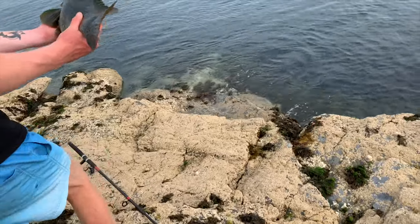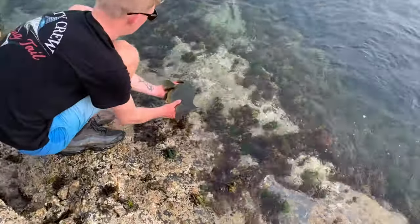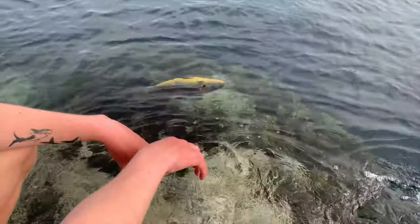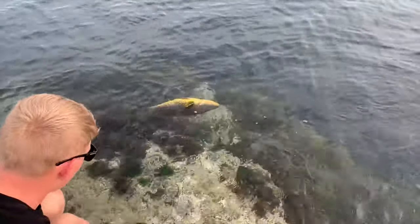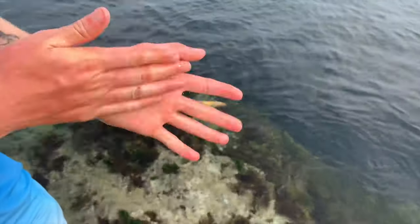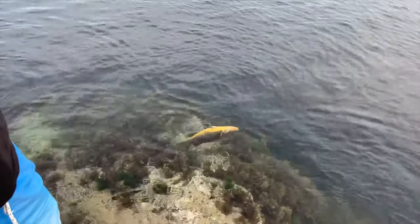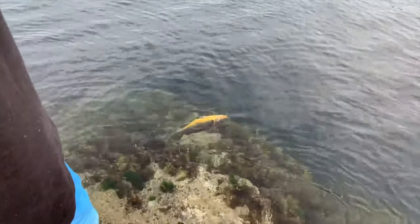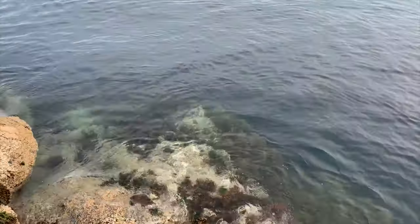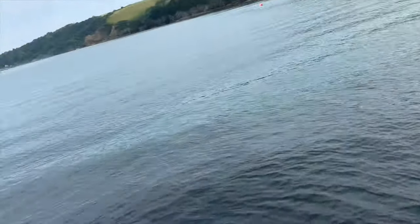We're going to get this monster released now. Here we go, see him go off. That is a PB wrasse there guys - that was a huge wrasse, just going to recover and then he'll be on his way. Sorry guys about the swearing - that is a huge wrasse. Wait for him to recover. He's gone now. What an amazing fish. Smashing fish right there.